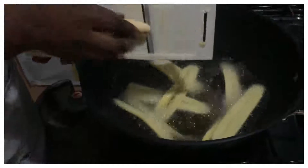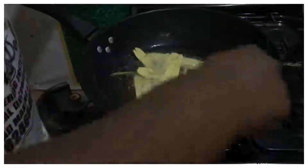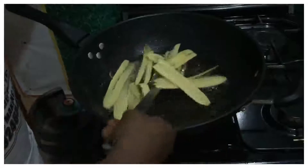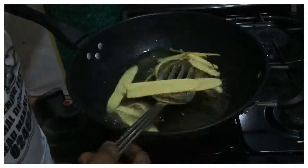The oil should not be too hot. Don't fry too many at once in the oil — it should not be so much in the oil, just a little, so that the chips can lie flat.